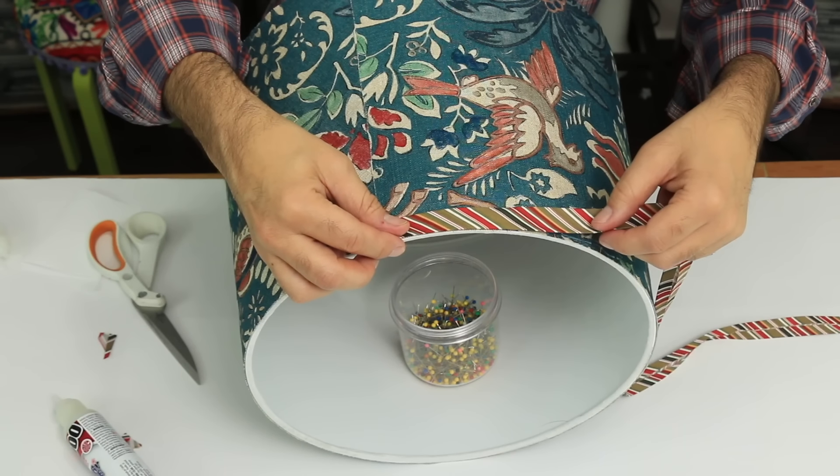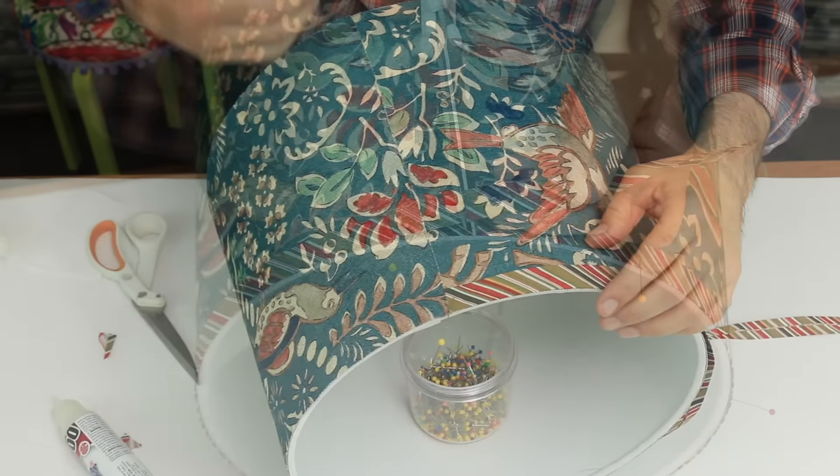Why not try contrasting fabrics and colors to make your lampshades a bit more interesting?